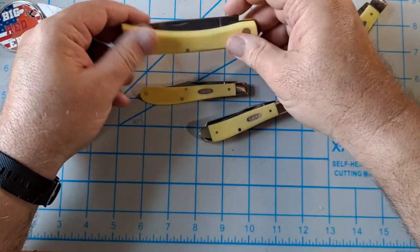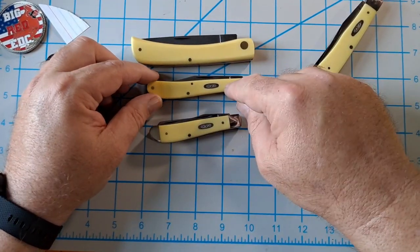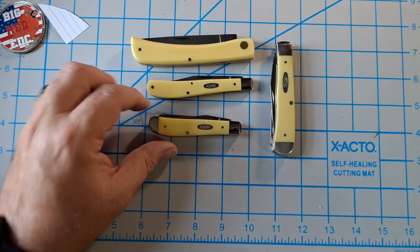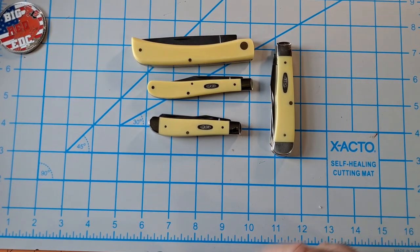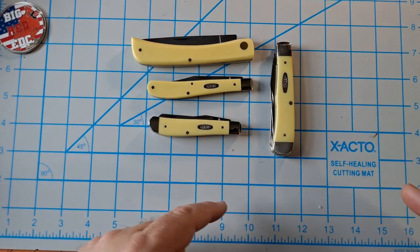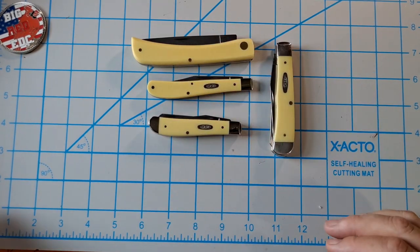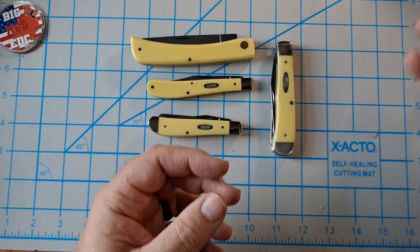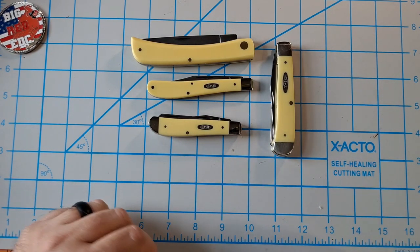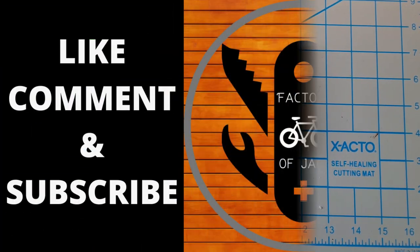That'll do it for this unboxing video — a real quick look at the sod buster, slimline trapper, and mini trapper, plus the full-size trapper I already had. You're definitely going to see more videos on these after I tune them up — maybe I'll come back and compare. Do the usual: like, comment, subscribe, and until the next video, bye.